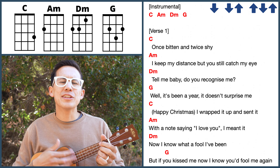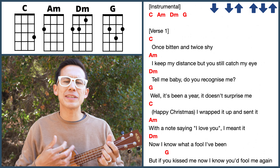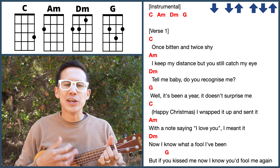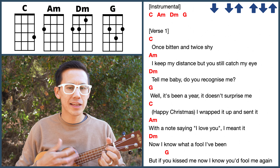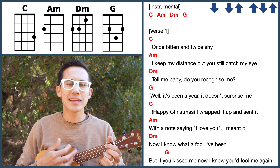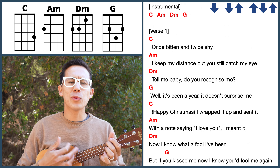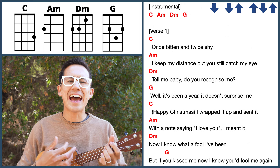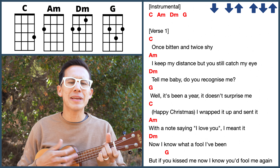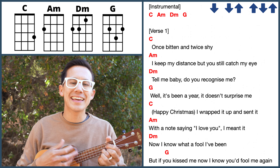Once bitten and I'm twice shy, I keep my distance, but you still catch my eye. Tell me, baby, do you recognize me? Well, it's been a year, it doesn't surprise me. Happy Christmas. I wrapped it up and sent it with a note saying I love you, I meant it. Now I know what a fool I've been, but if you kiss me now, I know you'd fool me again.